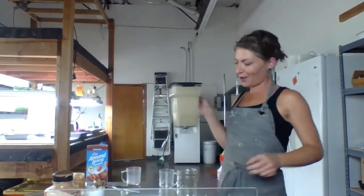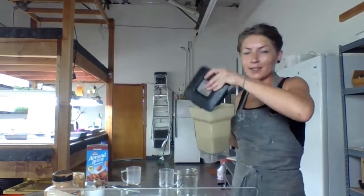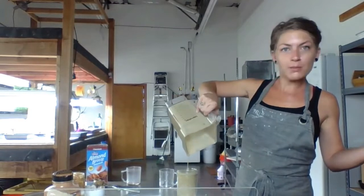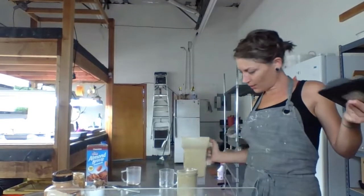All right, here we go. We ran this about 35 seconds in the Blendtec — whatever it takes to get it nice and smooth. If I didn't say already, this recipe makes 16 ounces of smoothie. That's perfect.